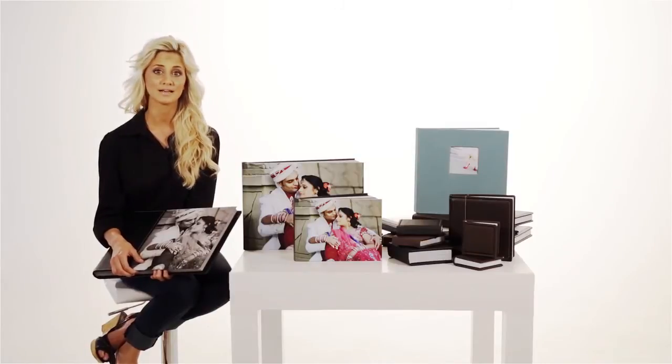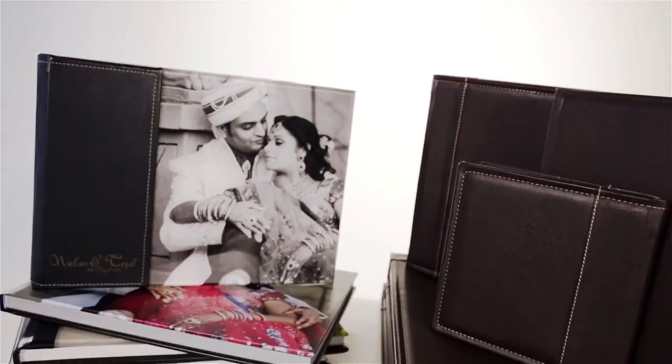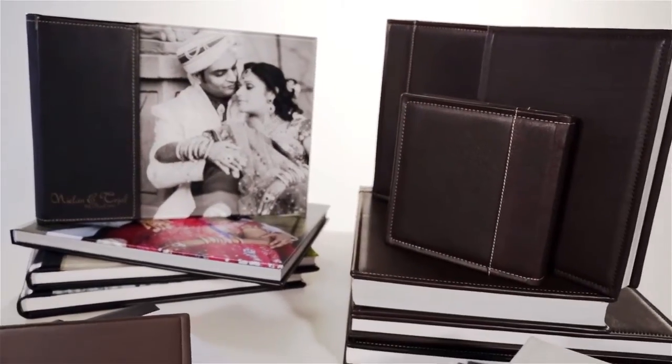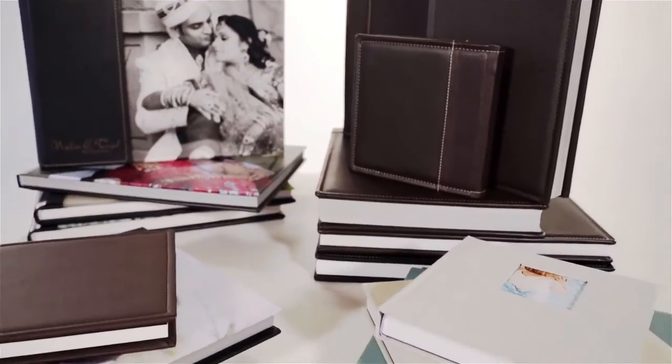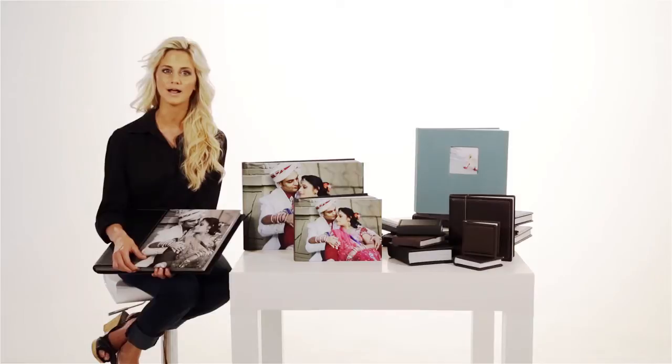Hi, my name is Melissa and I'm here to tell you more about Q-Photo's Designer Album Classic Photo Book. This album is a handmade product that combines craftsmanship with quality imported materials, while offering a more competitive price than a Designer Album original, with a turnaround time of just 7 working days.